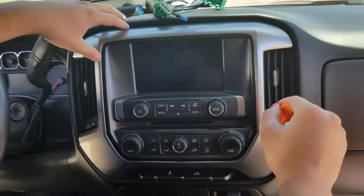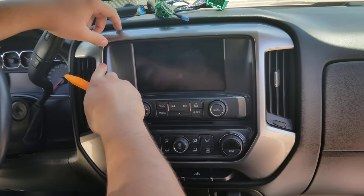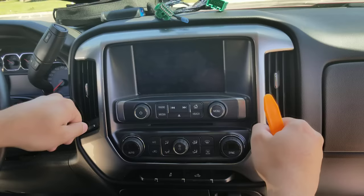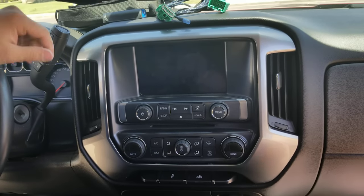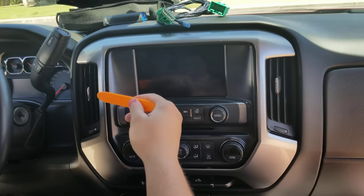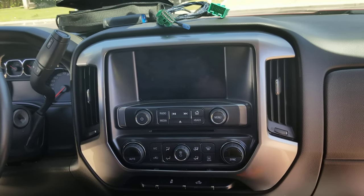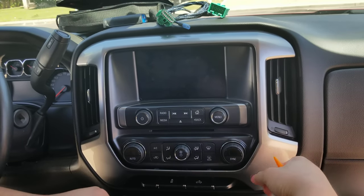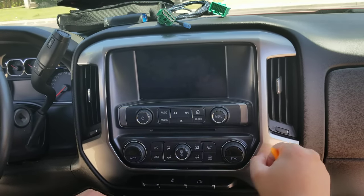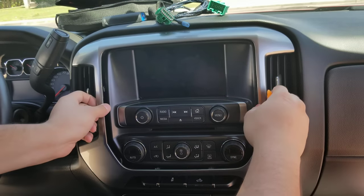GM did a really good job as far as it not rattling or making any noises. Unfortunately, there are these thinner areas that have a clip here and here, so you want to be careful not to pull on them because you will break them. To start, you want to pry here and here. You have two clips here, one clip here, one clip here, and then two clips down here. Keep in mind that some vehicles have the heated seat buttons here, and some LT2 models have wiring in the back, so don't rip this off or you'll mess up your wiring.